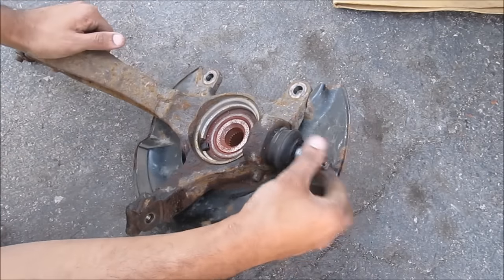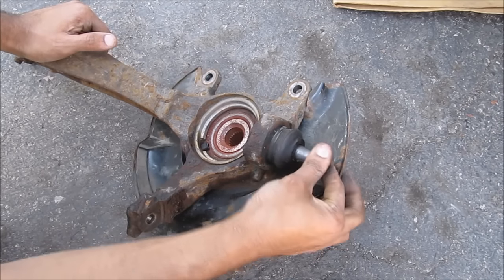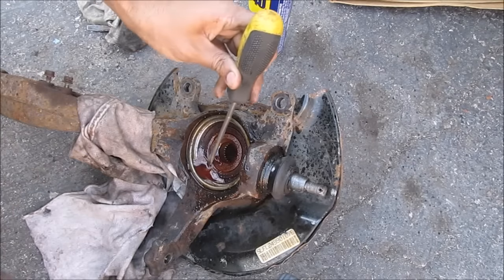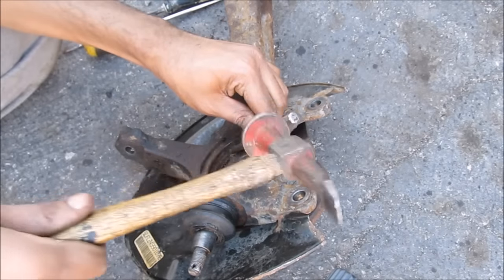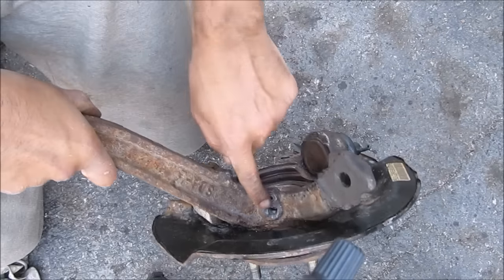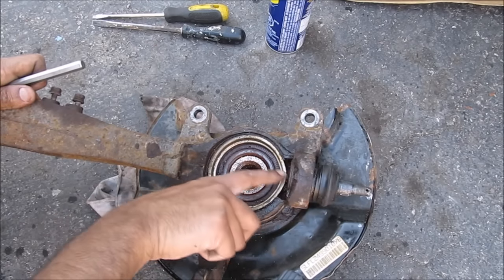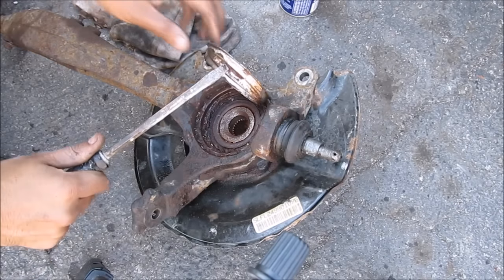Here's the steering knuckle removed from the vehicle. Here's the ball joint — as I move it in and out I can actually feel how much play there is. This car has over 300,000 kilometers. I'm also going to remove whatever is left of that broken ABS sensor — soaked it down with some penetrating oil. I was finally able to drill out the ABS sensor. You're also going to need to remove this retaining ring around the drive shaft area in order to get the ball joint to come out with the press.